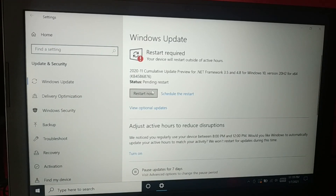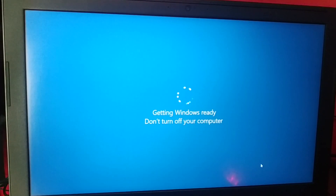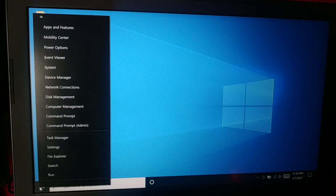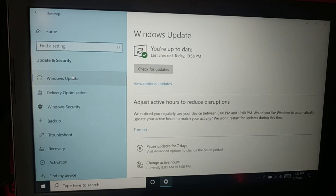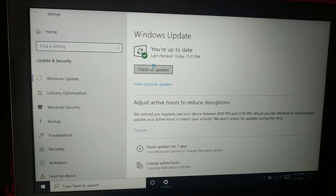Okay, a restart is required again, so click on Restart Now. Here we are — go to the Start icon, click on Settings, then Update & Security, then Windows Update, and check for updates.